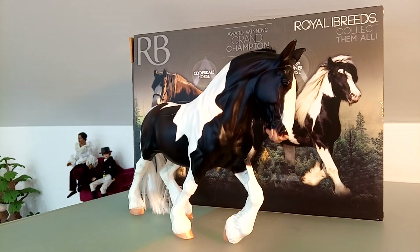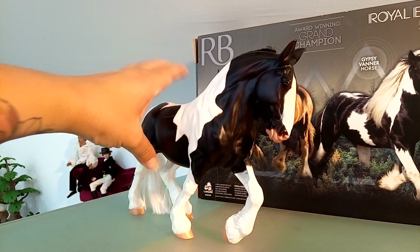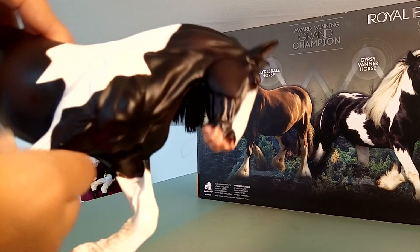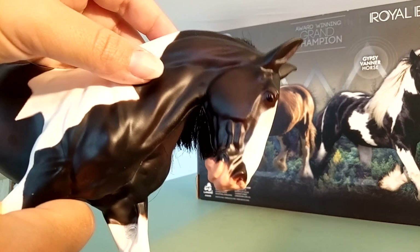The scale I would say could be more like 1 to 10, because it's maybe slightly bigger than the other 1 to 12 classic size Breyer horses that I own. I will now show some details of the head — it has a very beautiful head profile nonetheless.